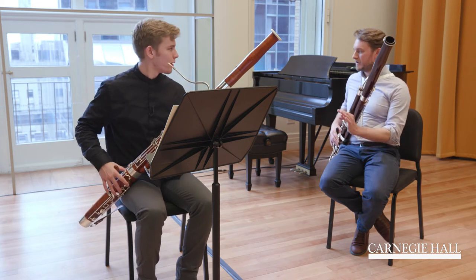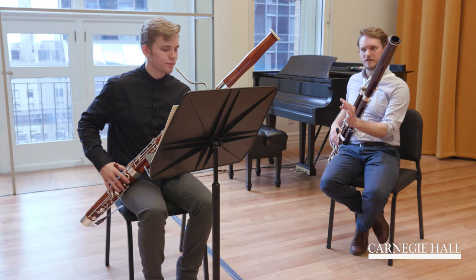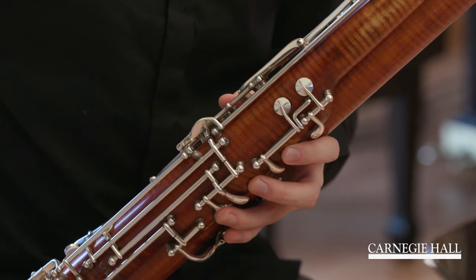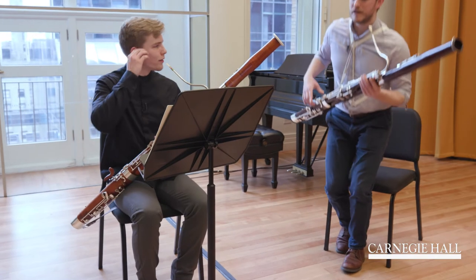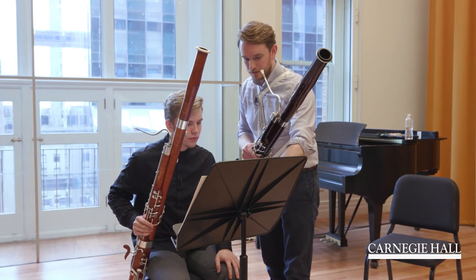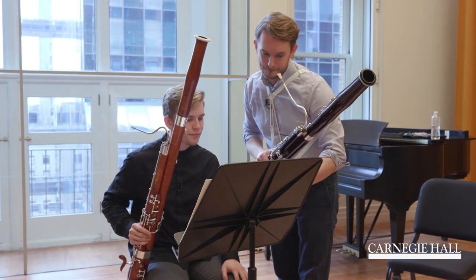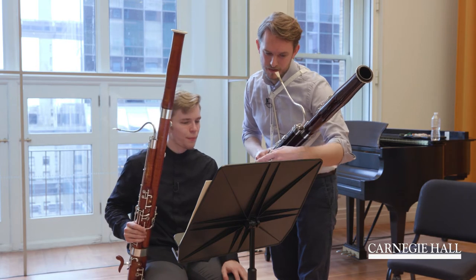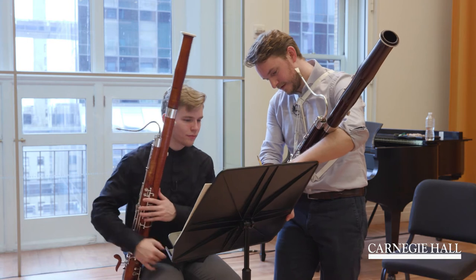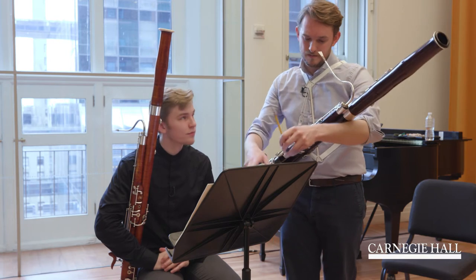And even when you practice it, do it even calmer. Try to really practice it like this, calmly. Don't stop here — do it. I made a very big mistake, I'm very sorry about that — I should not have gone there. Do it.